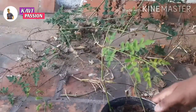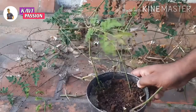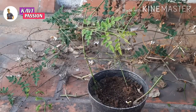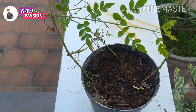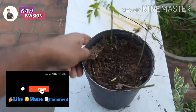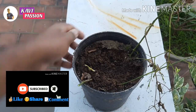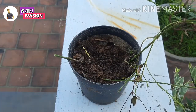No one likes to have seeds in the first couple of weeks. So, if you propagate with a plant, I will show you a video. I will show you a fresh green plant. I will show you a different type of plant.